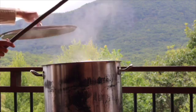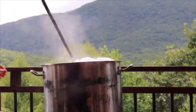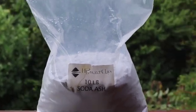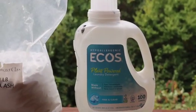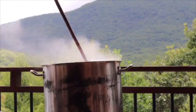First things first, the fabric needs to be scoured, which means boiled in water with soda ash and pH neutral detergent for at least two hours. This gets it really clean.